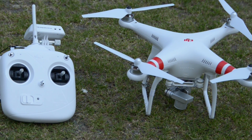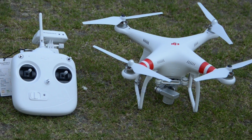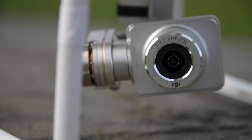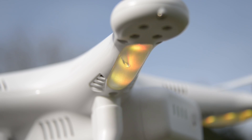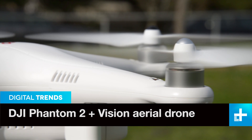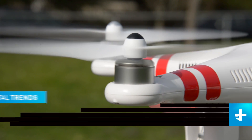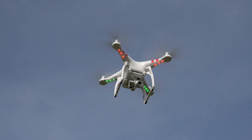This setup goes for about $1,100, but the beauty of it is that DJI makes a bunch of different models that all fly exactly like this and you can customize them with different add-ons. So depending on what you choose to add to your drone, it can cost anywhere from $700 at the base model up to around $1,300.